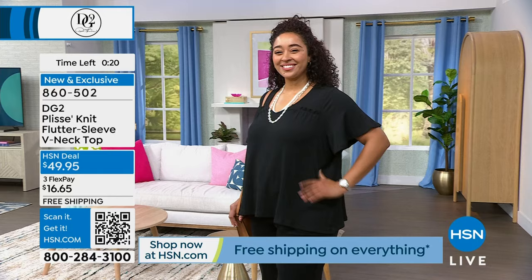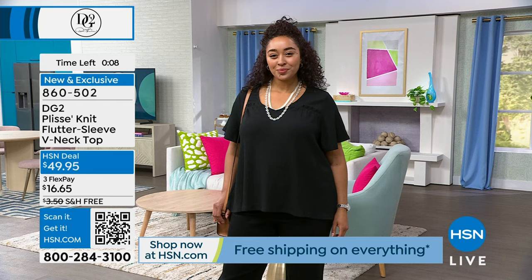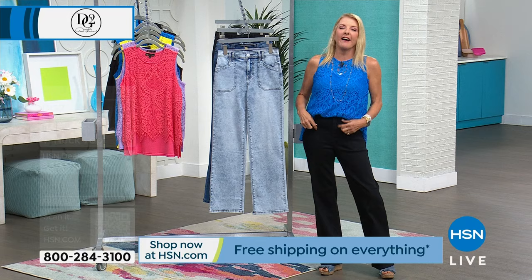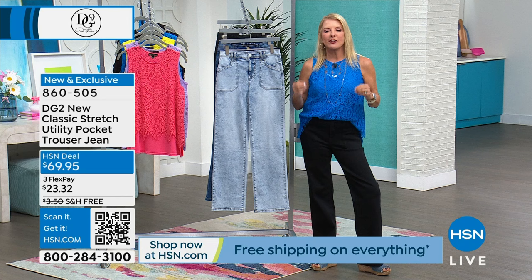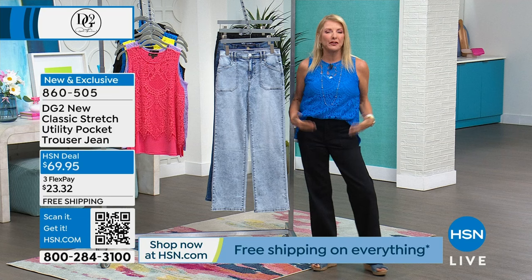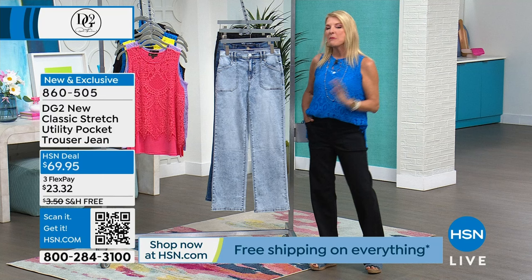I gave you a sneak peek at our utility pants coming up. This is one of the cool girl looks happening in fashion right now. It's so difficult to get the hip look and actually be able to wear it - typically it's for much younger women. But DG2 knows how to translate what's happening in fashion into clothes we can actually wear and feel youthful, hip, and sexy. The cargo pocket is such a cool utility look and it is 100% brand new.